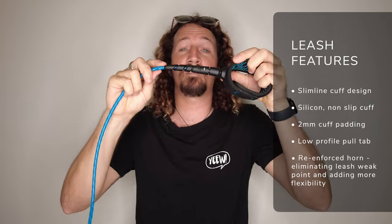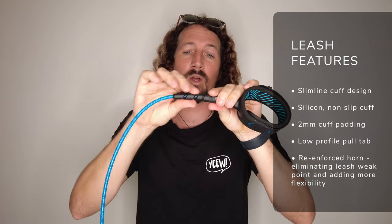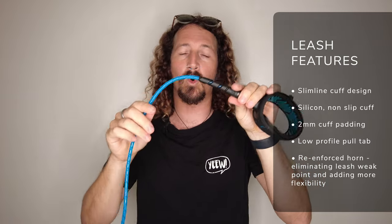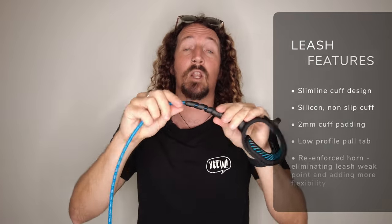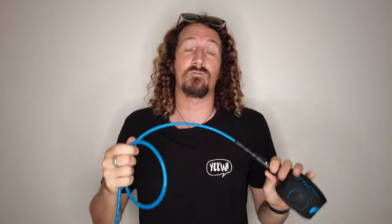They've also reinforced the horn on the leash — that's the bit where the main part of the cuff meets the cord. For me, this was a massive weak point on the original, and the fact that they've reinforced it and made it a lot more flexible has definitely sorted a lot of the issues I had with the original Freedom Leash. In terms of thickness, they've now moved to a 6.5 millimetre cord on the all-round leash, making it a little bit thicker and therefore stronger. So those are the main key specifications of the new FCS Freedom Helix leash.